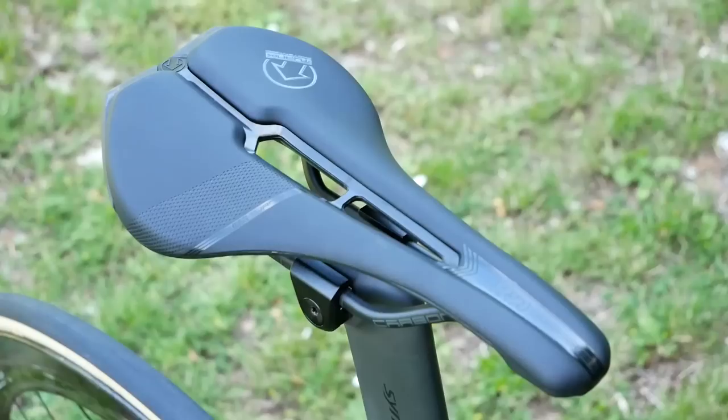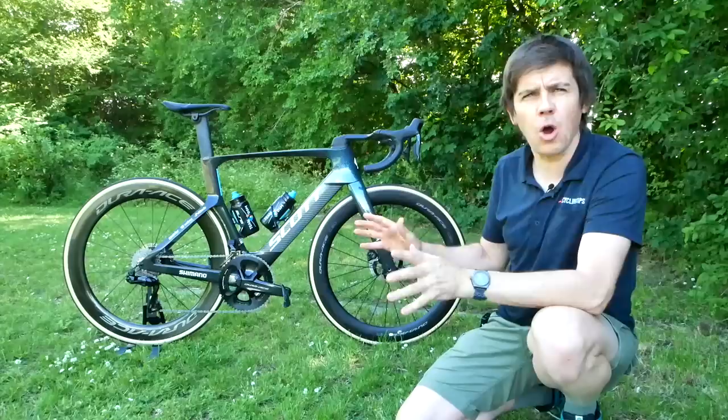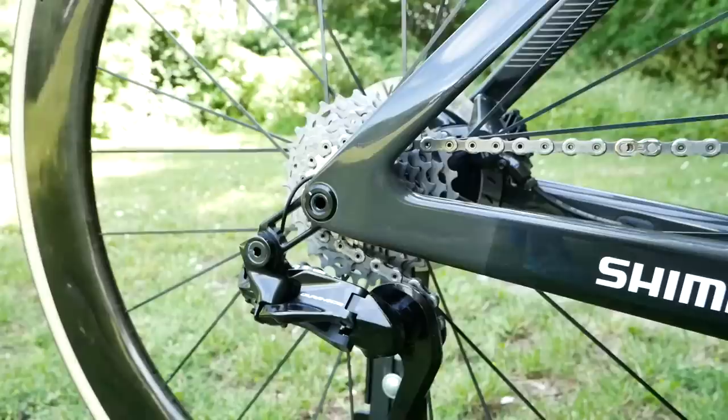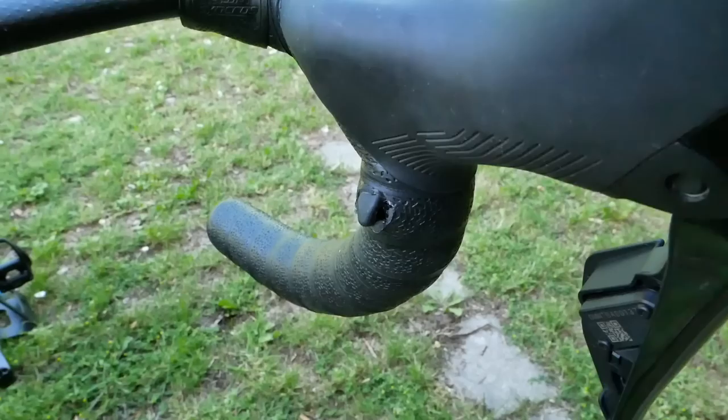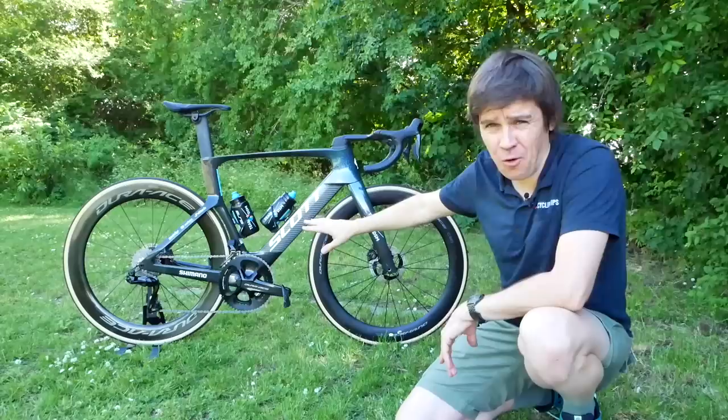So let's delve into what John is using now. DSM are one of the only teams actually sponsored by Shimano — yes, there are many teams here that do use Shimano, but there are only about two or three teams actually sponsored by Shimano; the rest have to go out and buy the equipment. That means they get to use the latest 12-speed Dura-Ace Di2. John has got a massive 56-44 chainring setup up front.